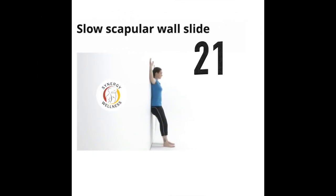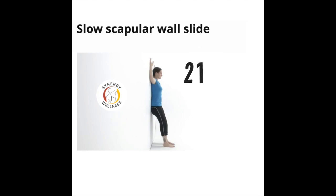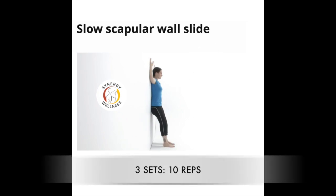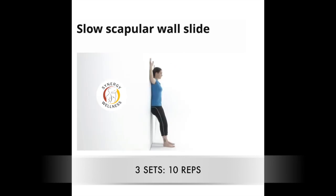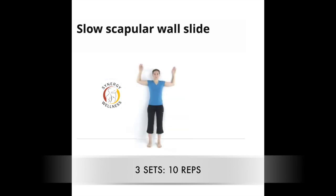Exercise twenty-one, also called the wall angel — the slow scapular wall slide. Stand with your back and buttocks against the wall; your feet can be slightly in front. Place your head with chin tucked, your shoulders, elbows, and wrists against the wall with the shoulders and elbows at 90 degrees. Keeping the entire body in contact with the wall, slowly slide your arms upward along the wall. Breathe normally during the movement and slowly return to the initial position.